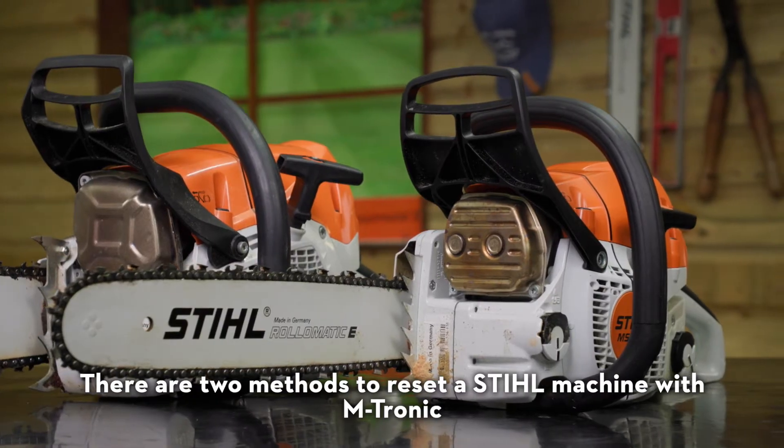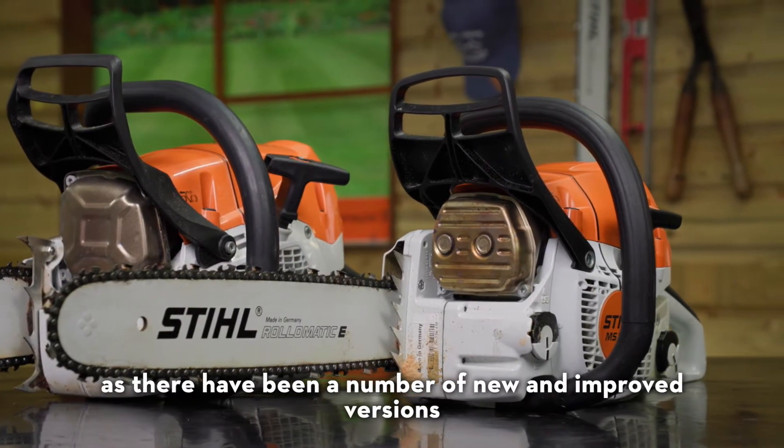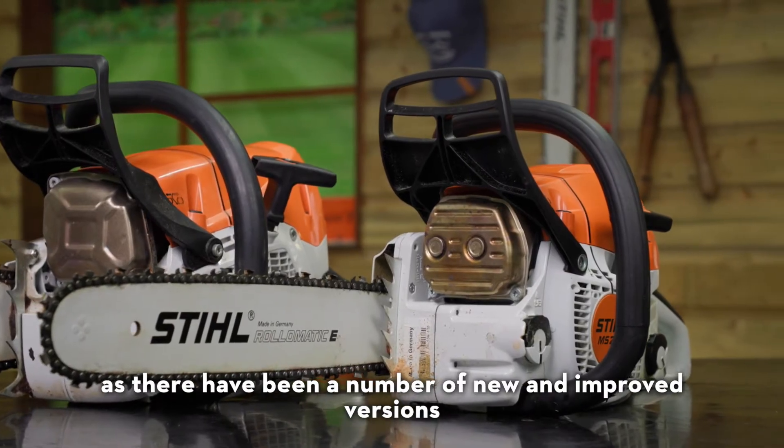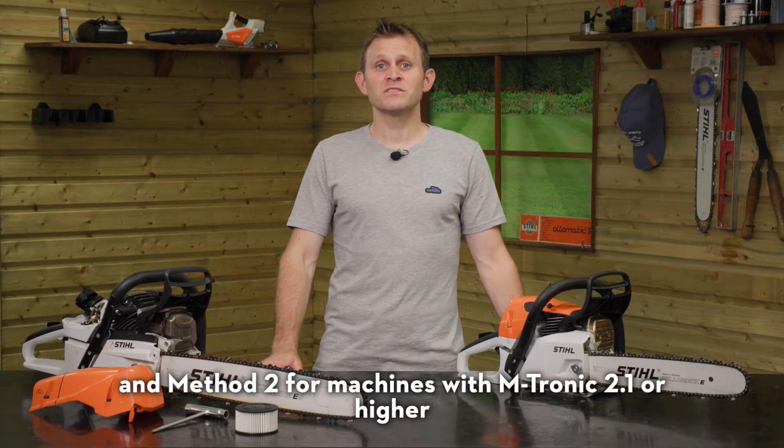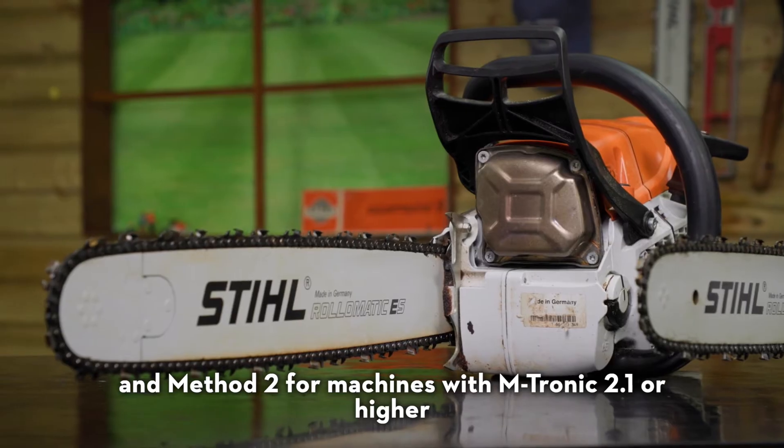There are two methods to reset a Stihl machine with Emtronic, as there have been a number of new and improved versions of Emtronic launched over the years. Method one is for machines with Emtronic 2.0 or lower, and method two is for machines with Emtronic 2.1 or higher.